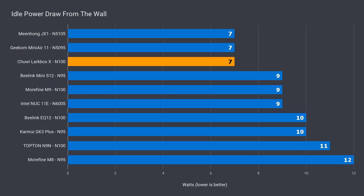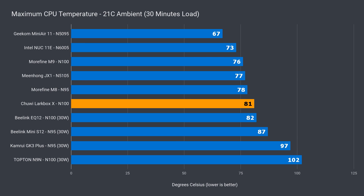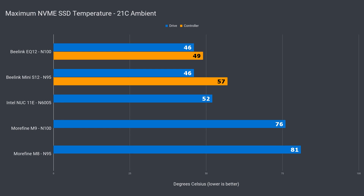Idle power draw for the Larkbox X was the lowest of any Alder Lake N mini so far, and matched last gen. The 28W maximum was even more impressive, beating all the other N100 units. At 81°C maximum CPU temp, it falls in the middle and is a good result. There's no SSD temperature as the drive didn't have a sensor, but SATA drives shouldn't thermal throttle compared to NVMe. It does pretty well on noise — not the quietest mini PC in the roundup, but it's not noisy either, and matched the Beelink EQ12.